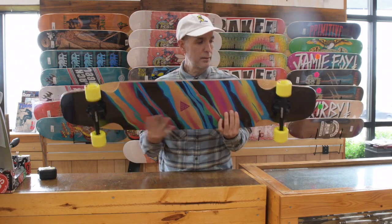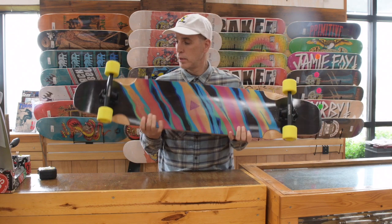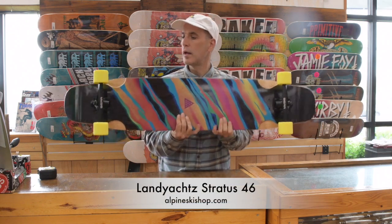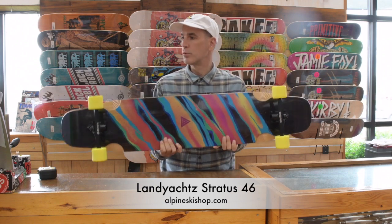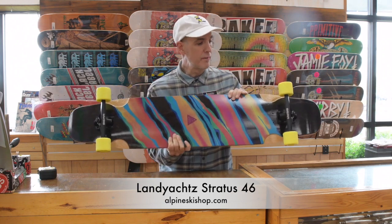The Stratus 46, as you can see, is a dancer model. It's coming in at 45 and a half inches long, 9.25 inches wide, and has two different wheelbase options from 27 and a half up to 29 and a half inches.